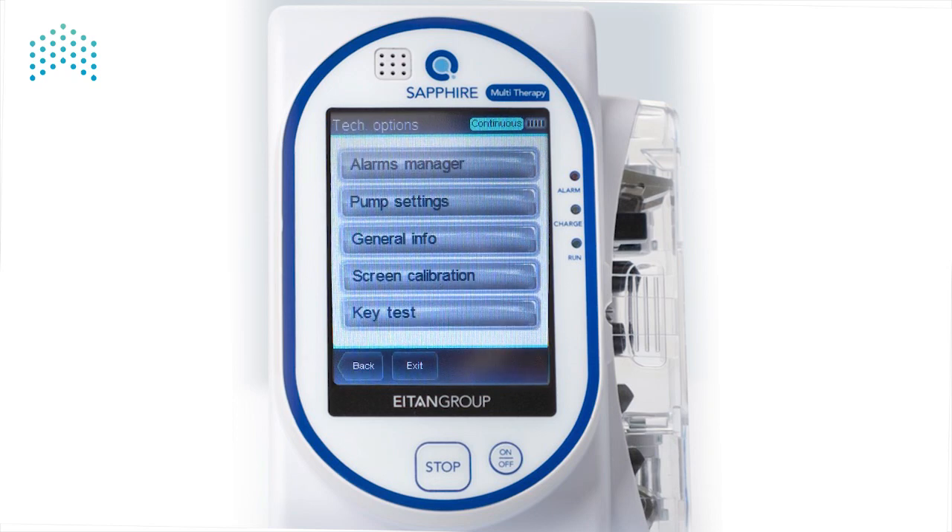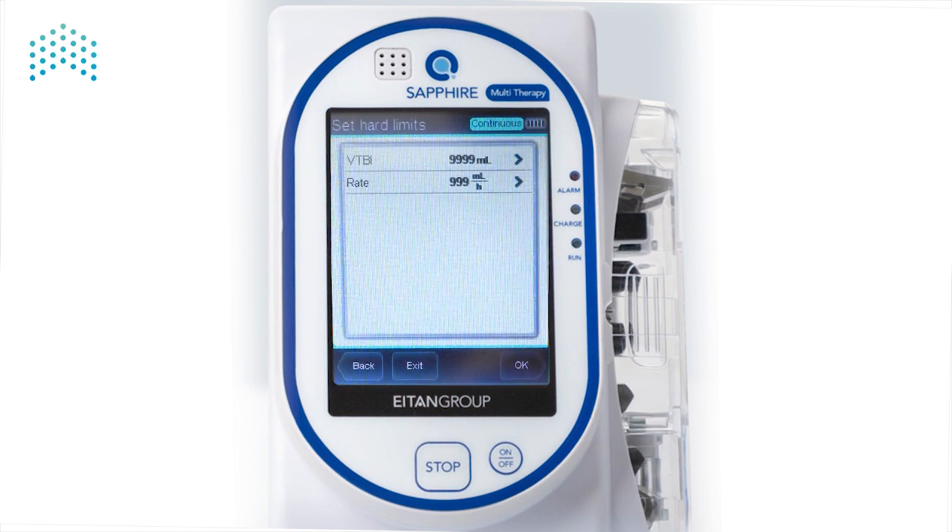To set or change the Hard Limits, press Pump Settings and then Set Hard Limits. Hard Limits restrict the ranges for treatments being set up in their respective Delivery Mode. Looking in the Indication bar, you can see the current Delivery Mode that the pump is in. The Hard Limits displayed on the screen are only relevant to the Delivery Mode that the pump is in. Currently, we are in Continuous Mode and we can adjust the Hard Limits for the volume to be infused and the rate.